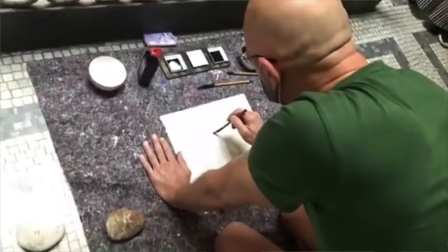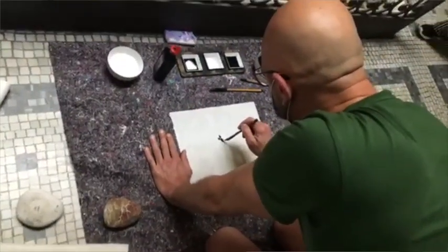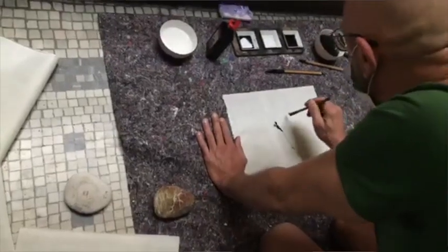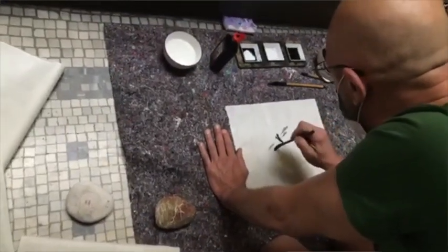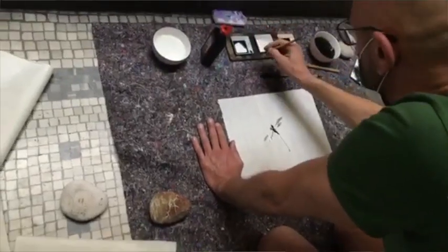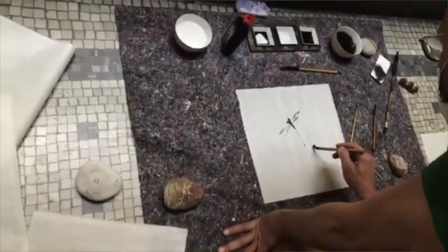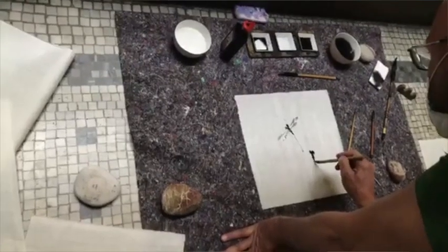A differenza dell'opera occidentale, chi pratica il Sumi-e non ha mai l'obiettivo di creare un'opera, ma ha l'obiettivo di fare l'esperienza e praticare. Quando qualcosa viene bene, bene; se non viene, va bene uguale. Bisogna togliersi dalla testa i canoni di bello e brutto, perché chi pratica il Sumi-e lo fa per piacere personale e non ha l'esigenza di collezionare opere.